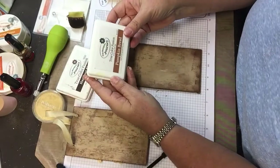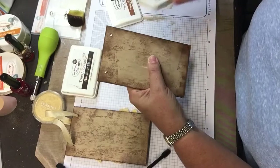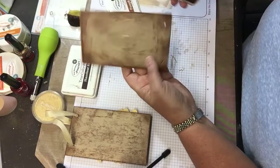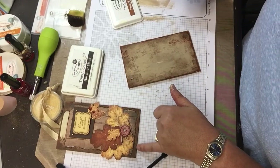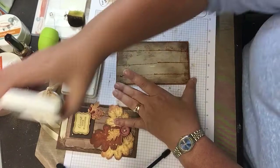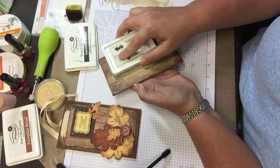Next, I'm going to switch to Pumpkin Bread ink. That first one was Hazelnut Blend. I'm using it directly to the chipboard along the edges on the front part of the piece. I used just the sharp edge to make it kind of look like a wood grain, like paneling. And I went back with the Hazelnut and did the same thing right along that same line.